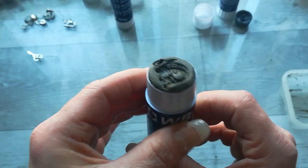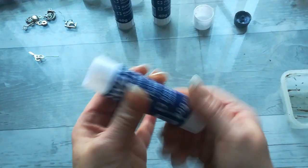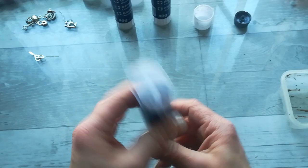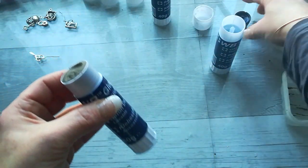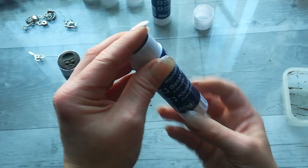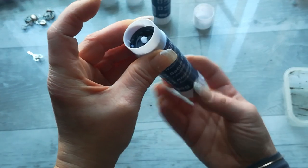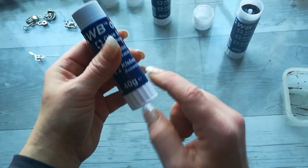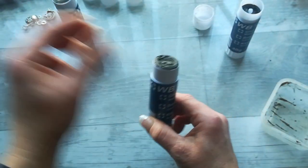I'm using those empty tubes from my glue sticks. The first one I made — I forgot to leave in that mechanism which moves the glue stick up and down, it's always inside. So in that first one I forgot to leave it there, and now I've got a full tube with the mix of cement and liquid glass.